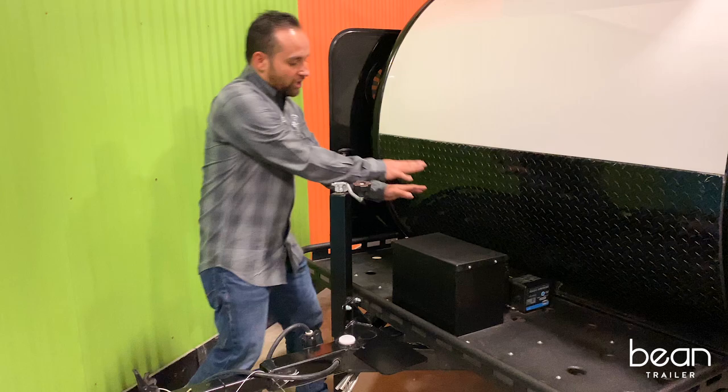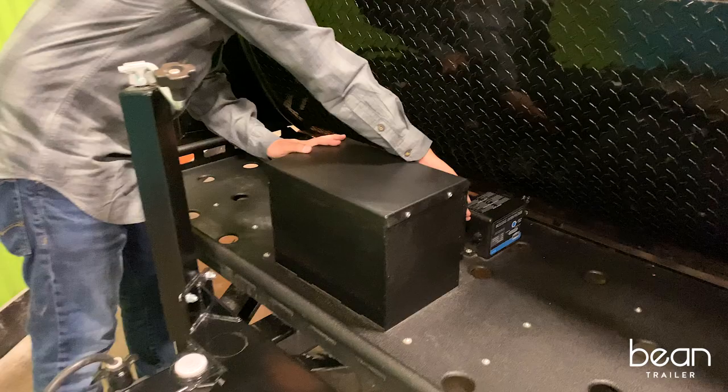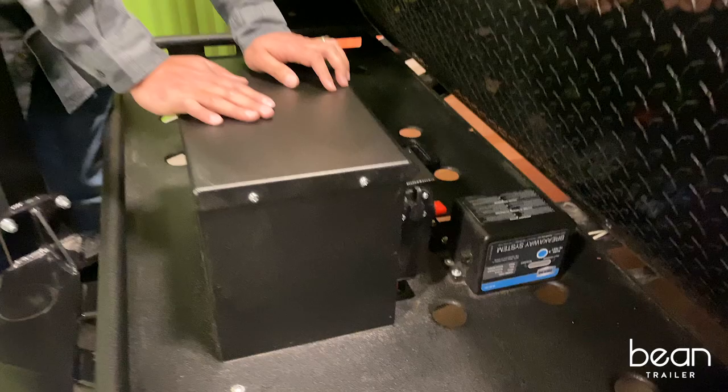It also has the front battery box, battery kill switch, and all of our trailers come standard with a breakaway safety system.